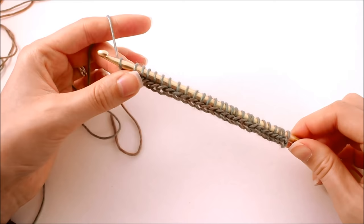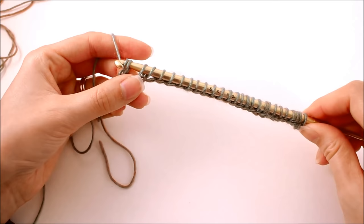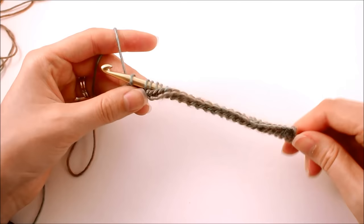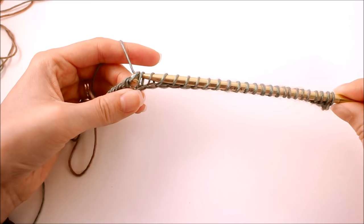Yarn over and pull through two, yarn over pull through two. What I like to do to make this easier is: with these fingers I'm pulling down on the work and with my hook I'm pushing up — see how that kind of opens up those stitches, it makes the hook glide through a little bit easier.